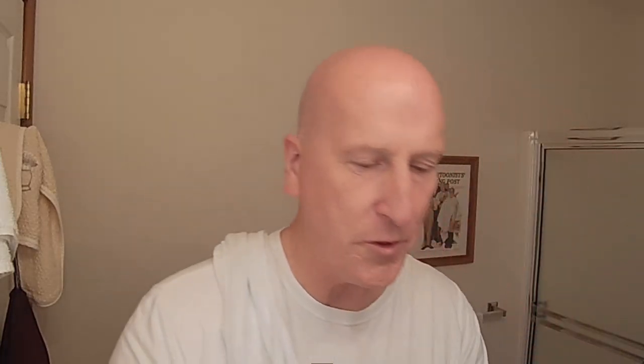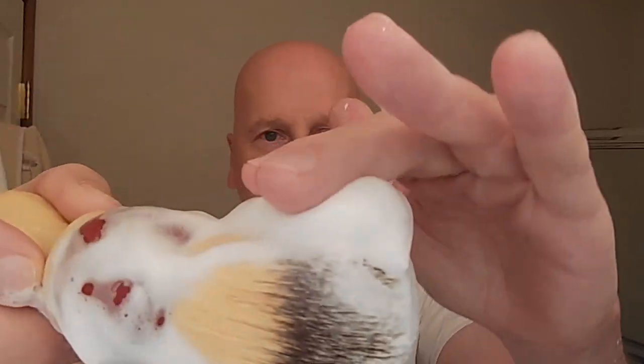This lathering bowl did a terrific job — look at how much lather I have left after only about five or six swirls with the brush. CK6 is just marvelous. I'll show you — it was a new puck; you can still see the original pour. Just five or six swirls, probably could have done four and it would have been more than enough lather. Absolutely fantastic.